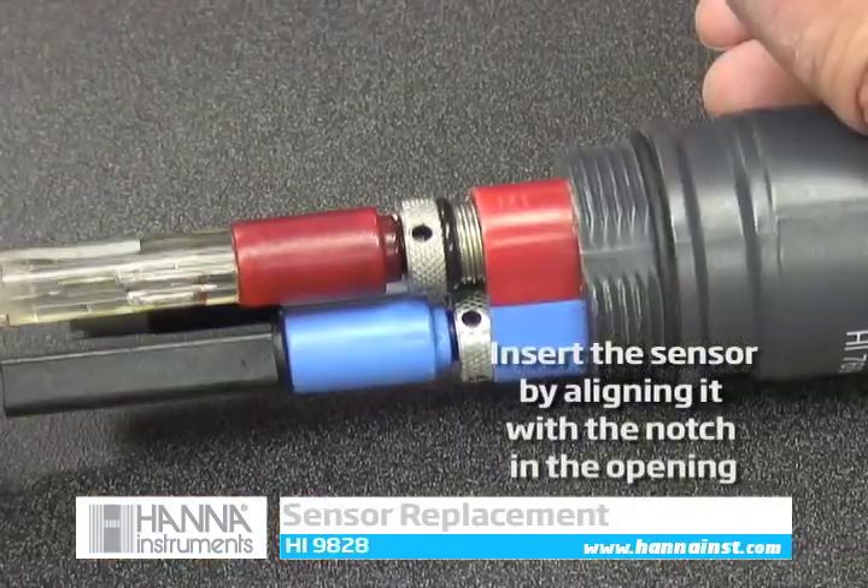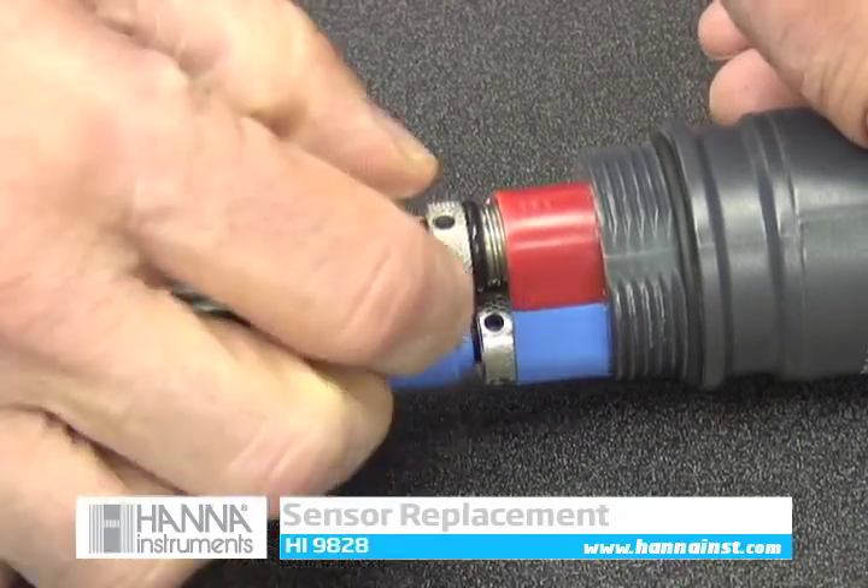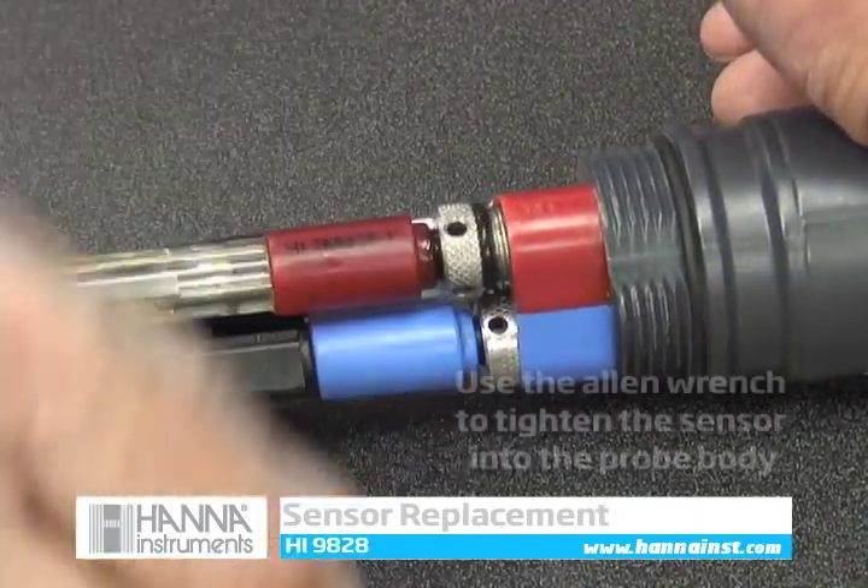Next, insert the sensor into the sonde by aligning the notches and using the supplied allen wrench to tighten the sensor's metal ring to create a secure seal.